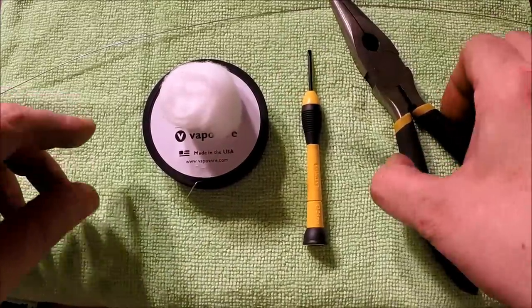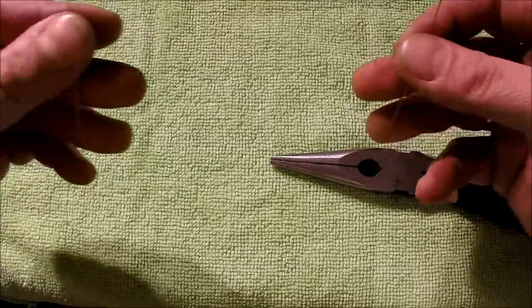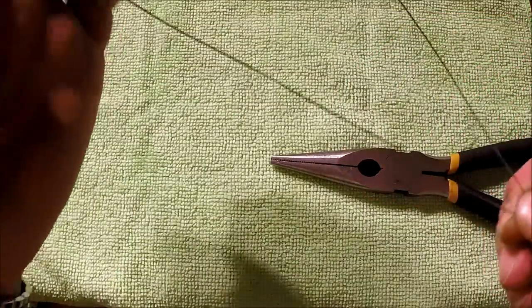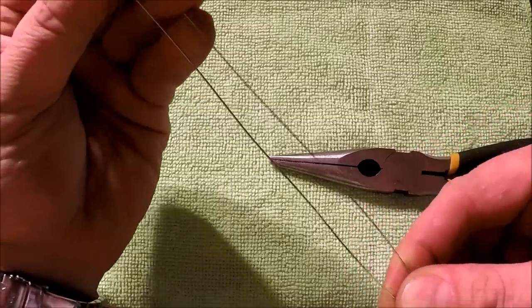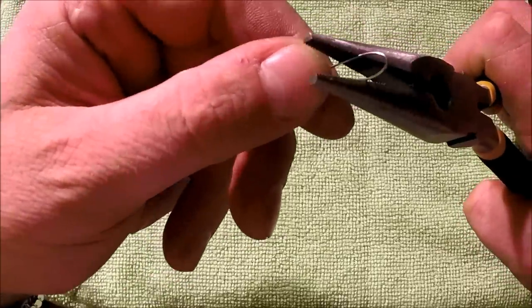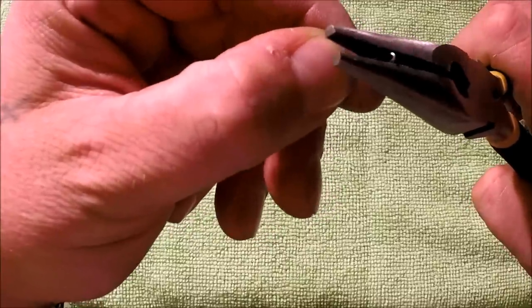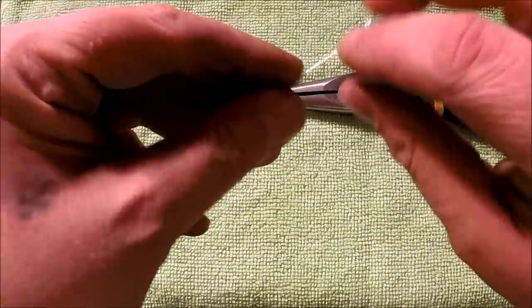The first thing we need to do is put a fold into our piece of Kanthal so that we can parallel coil it. Just grab the ends, split it into half or somewhere near half, and get a little fold in there. Then squinch it together with the pliers — you don't have to kill it, but give it a good squeeze so that the wires are sitting right beside one another.